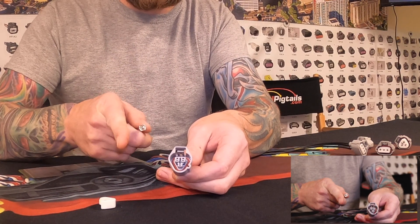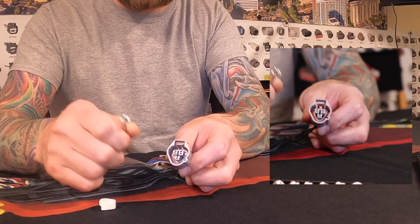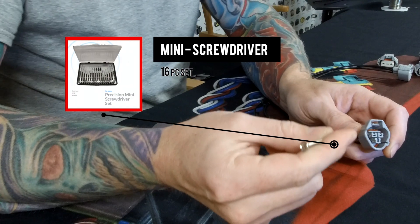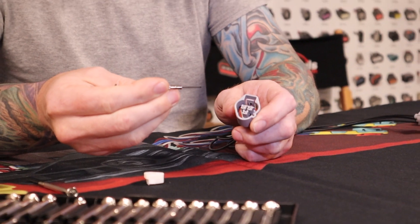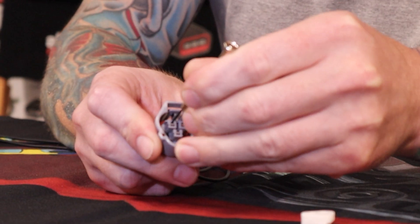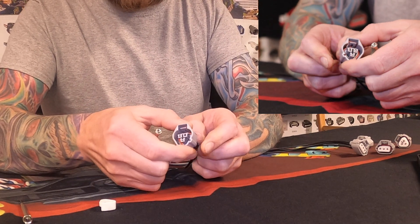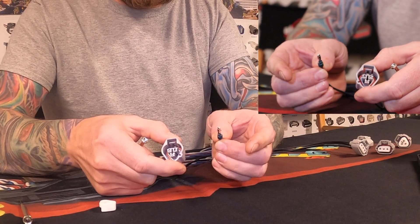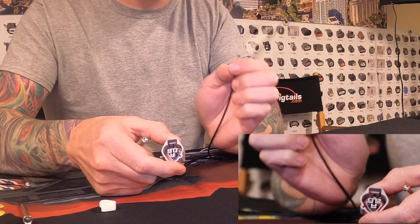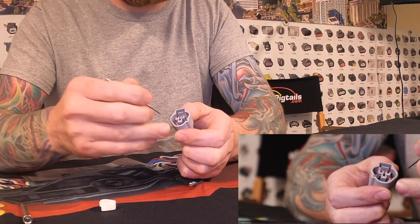Inside this connector there are built-in catches, and when you put the pins in they fall into place. To remove them, you need to get a screwdriver inside the connector. I'm using a 1.0 size — we sell these on the website as part of a 16-piece kit, because it needs to be an incredibly small screwdriver. Slide it right down on top of the pin, feel it lift up the catch, and pull out the wire almost simultaneously. Don't pull on the pin before the catch is released, or you'll put unnecessary tension and risk breaking the catch, or the pin just won't come out.